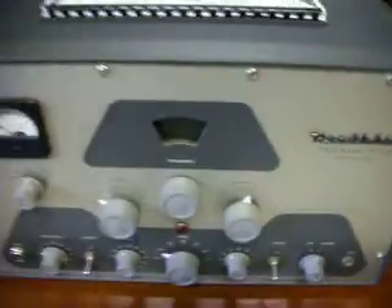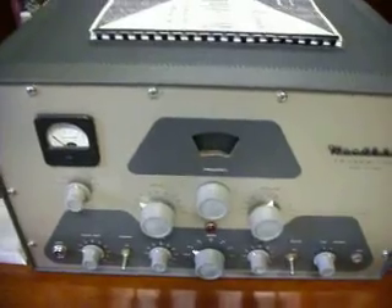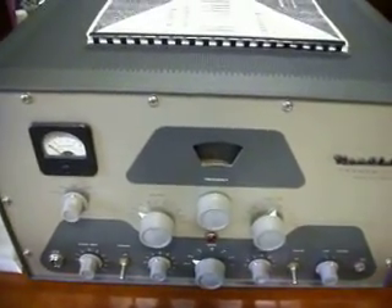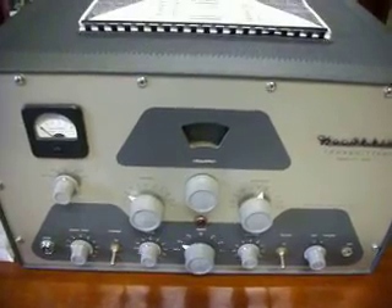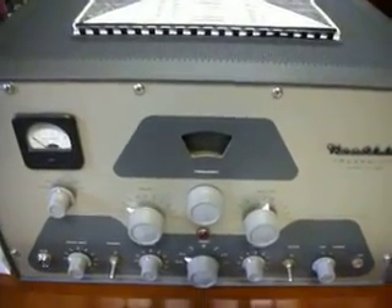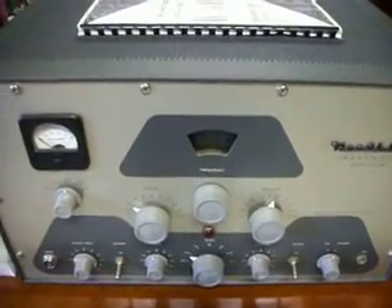And this transmitter was made right around 1958. Once again, this is WD4AM, collecting the old gear from Lenoir, North Carolina. 73s and God bless.